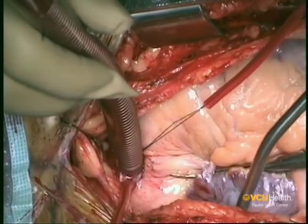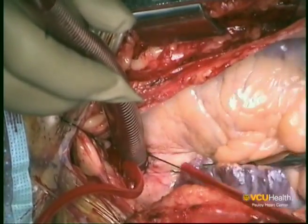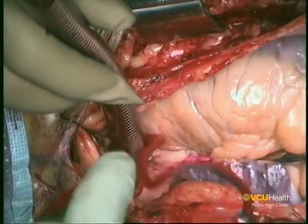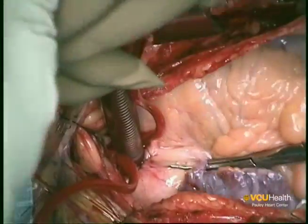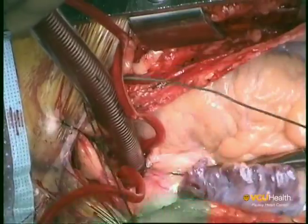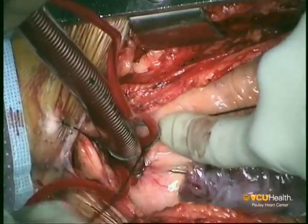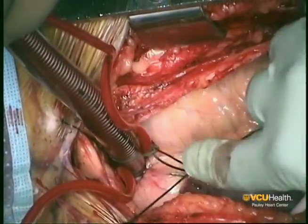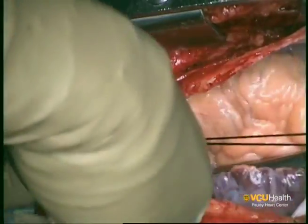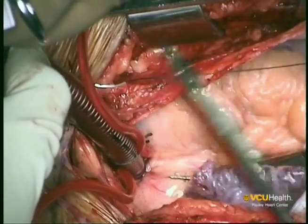Securing the aortic cannula is very important as the patient's full blood volume circulates through this cannula at a 5–6 litre per minute flow. A heavy tie is used to secure the cannula to the tourniquet, and a second suture is then placed to secure the entire cannula and the tourniquet to the chest wall. This two-point fixation offers significant stability and security to the ascending aortic cannula.